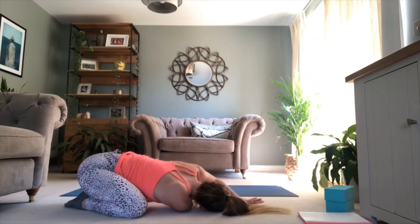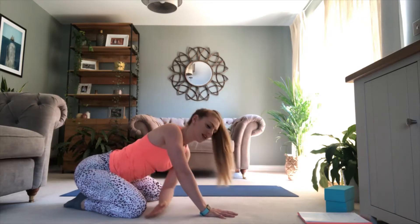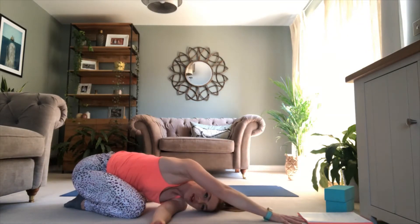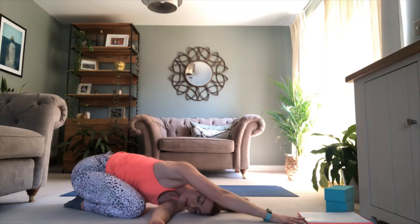And then nice and slowly, let's transition all the way across to the second side. Raising up — bum stays sunken back towards those heels. This time it's the left shoulder that threads through, the left cheek that rests down to the ground. You've got maybe the right hand resting on the floor or extending further forward. Maybe the eyes are closed. Pause it there, tune into the breath, slow it down.